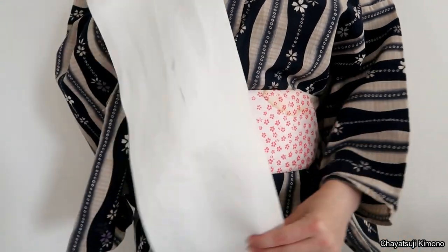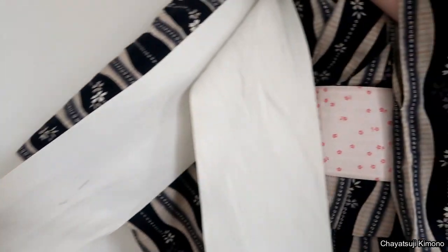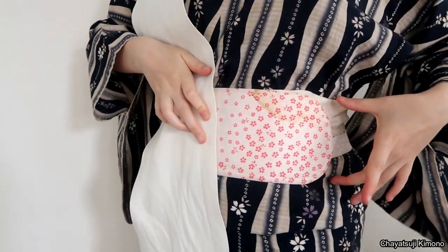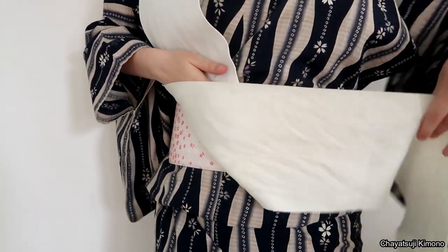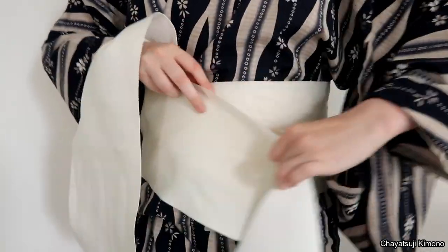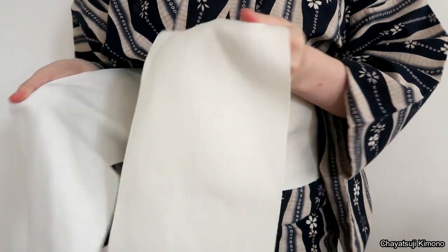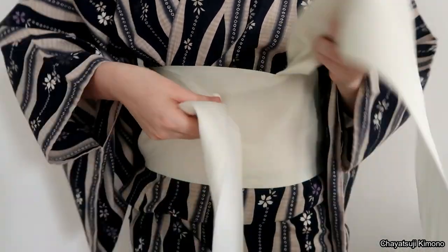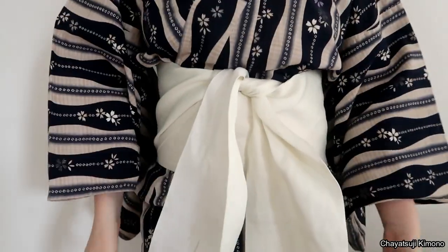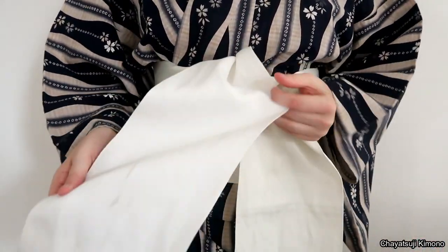I've got one end of my obi. We're going to measure out to about armpit length, then place it onto my stomach. As you can see, I already have one obi heater here — using two rather than one is my personal preference. Simply wrap around, tightening as you go, as usual. You'll end up with one very long end; leave that for now and work with the shorter end.